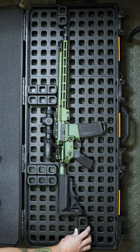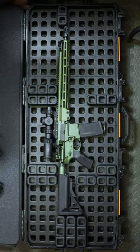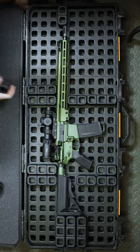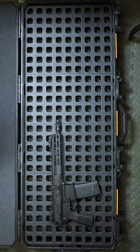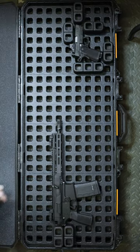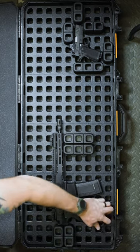The DACA Grid Organizer is a system designed to plug into Pelican Vault V730 and V800 cases and really punch up your modularity. Now you don't have to deal with pull foam or cutting in your setups. The DACA Grid reminds me of Legos and can be configured how you need it. What's even better, you're no longer constrained to single-purpose foam because you can change it for a different setup in a snap.